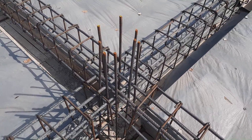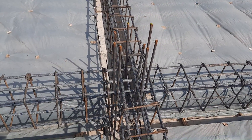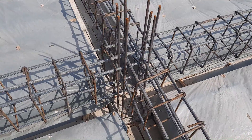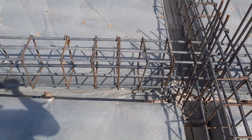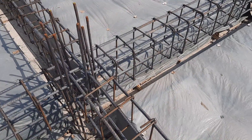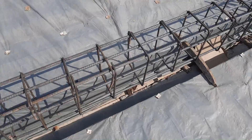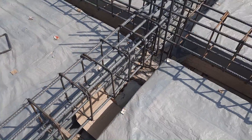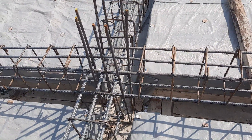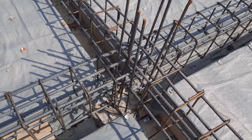The column is 12 by 12 inches with eight steel rods of 12 millimeter diameter. The beam depth is 16 inches by 12 inches with three steel rods at the bottom and three at the top. This design is not sufficient for a five-story commercial building. They don't know what a structural drawing is, so they are just doing simple work without proper guidance.